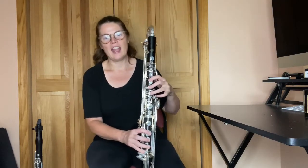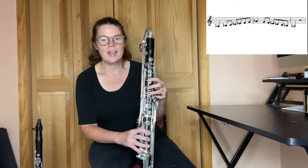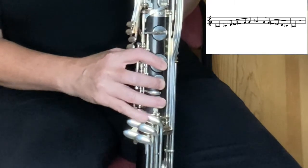Starting here on the A-flat, you have your thumb down on the F key in the back, fingers one, two, three, one, two, three, and the pinky key that's on the top row — the top pinky, so the closest one to you.